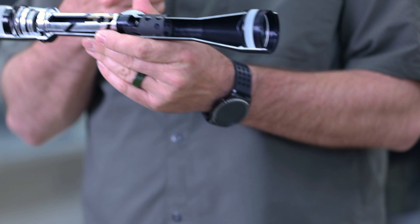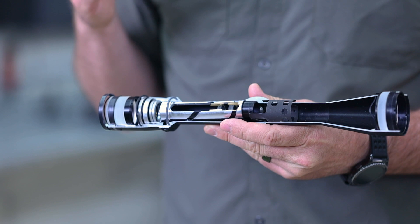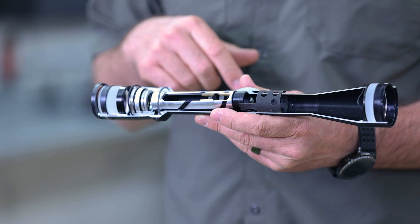Let's get started with this cutaway of a basic rifle scope that Burris has built for a lot of years. It's one of the most simple designs we can start with to really get some of the terms and functions down pretty easily. We'll start at this end — this is where your eye goes and we call this the eyepiece because it's the one closest to your eyeball.